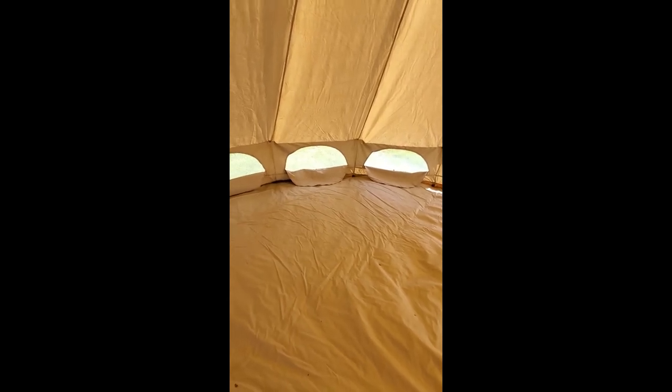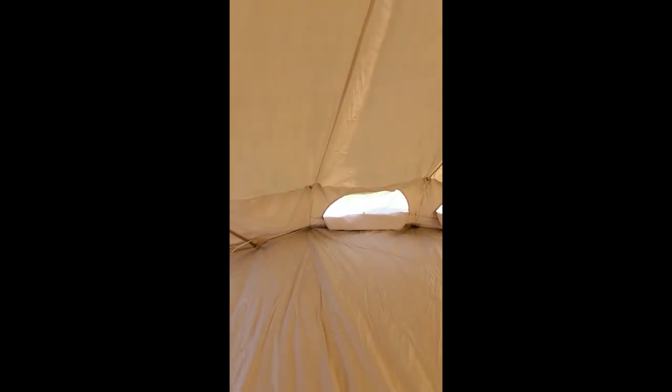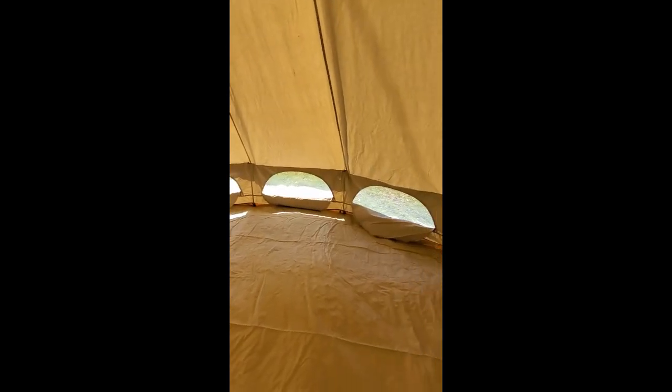These are your extra windows — I think the standard version has 4. It has a stove jack available; this one has no stove jack but we're going to add it later. It has hooks all the way around on each seam, so we're going to use those to hang up some lights or whatever we want.